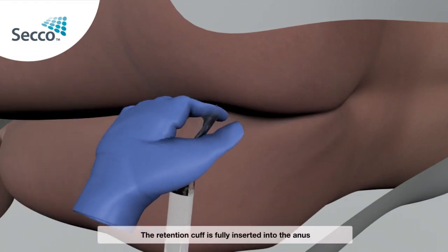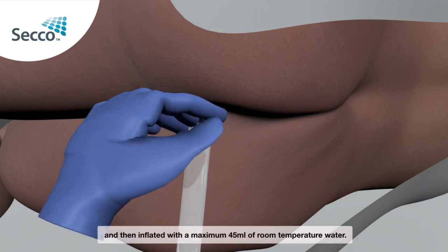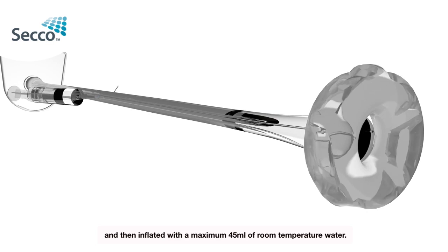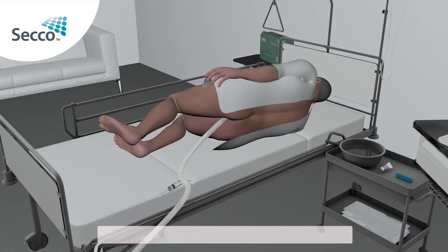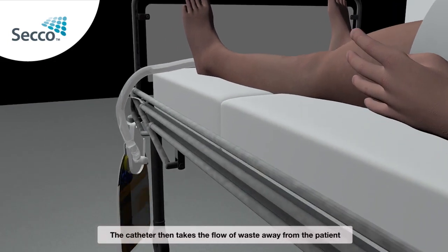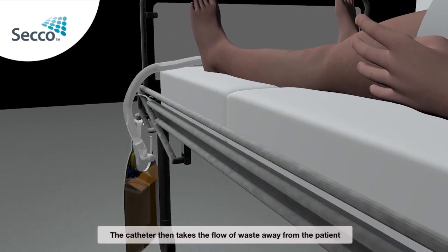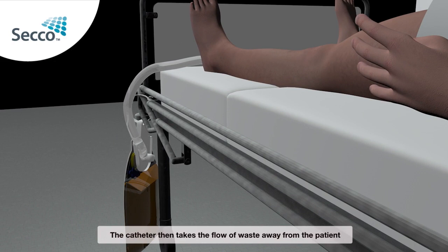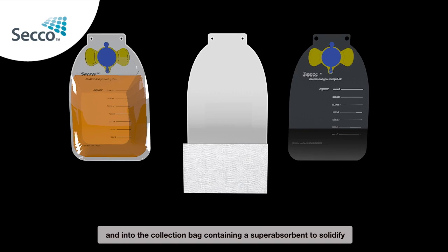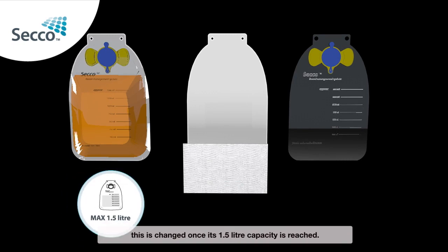The retention cuff is fully inserted into the anus and then inflated with a maximum 45ml of room temperature water. Once inflated, it will remain securely in position with minimal leakage. The catheter then takes the flow of waste away from the patient and into the collection bag, containing a superabsorbent to solidify the waste. This is changed once its 1.5 litre capacity is reached.